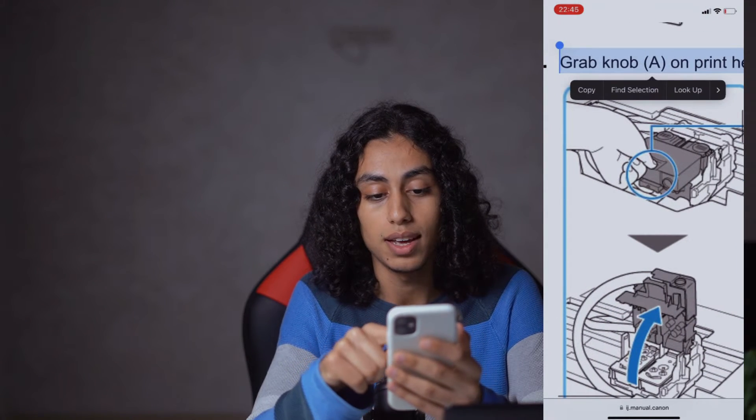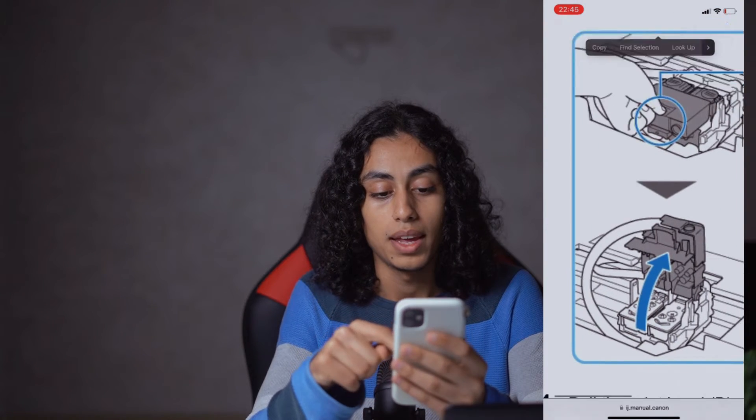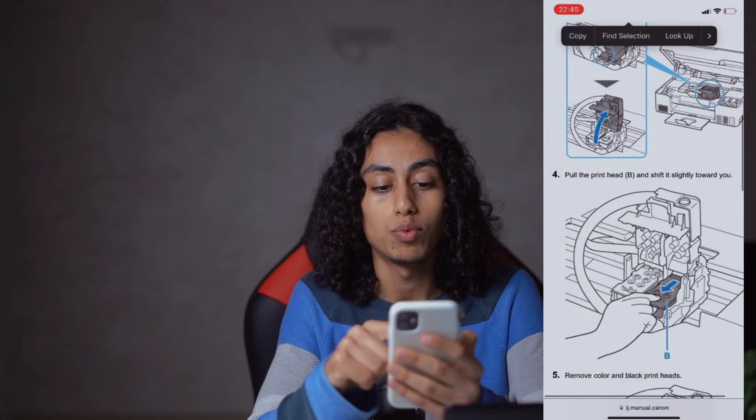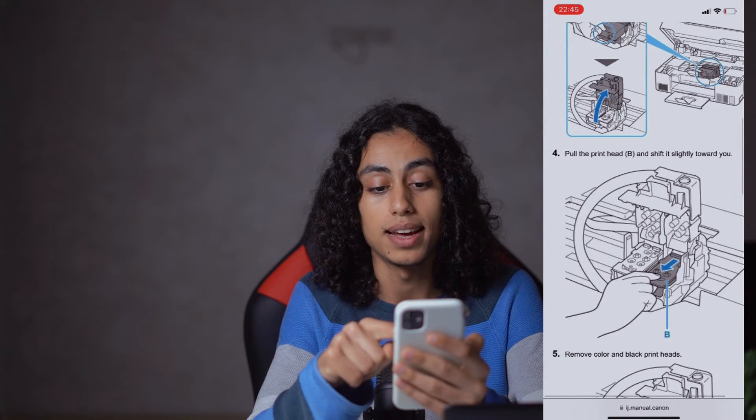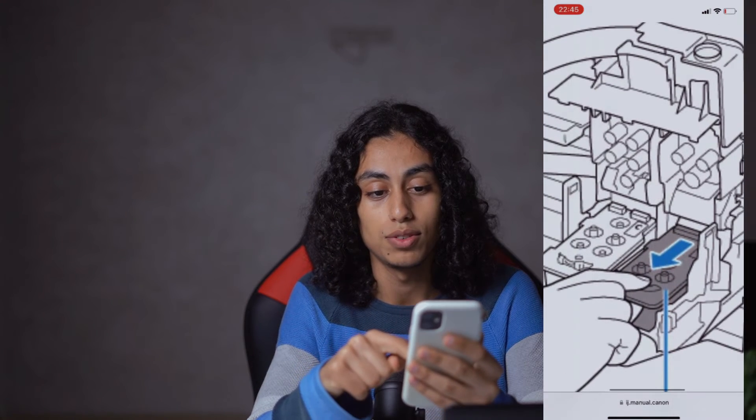After that, you need to grab knob A on the print head locking cover so you can open it. Grab it like this and it's going to open like this. The fourth step is to pull the print head B and shift it slightly toward you.